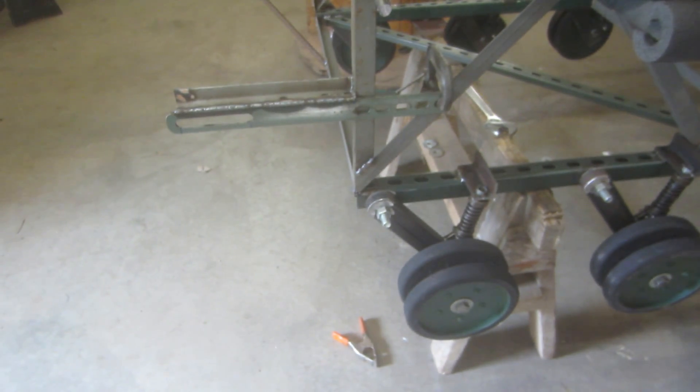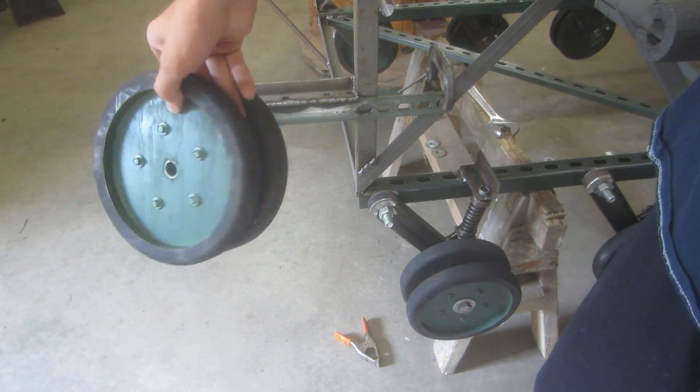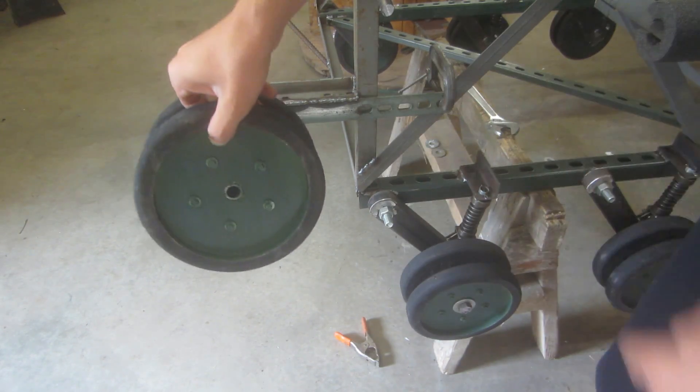Up here, what I've been working on is mounting these front idle wheels that'll be on the front. These are just going to be stationary — that's just for the track to go around and redirect it down to the bottom and up to the top.